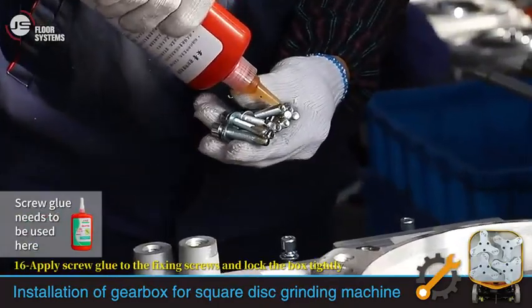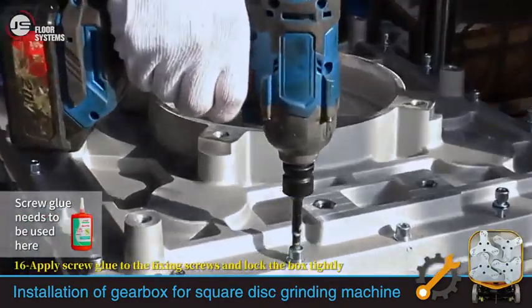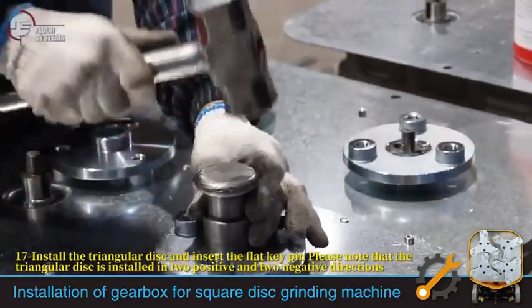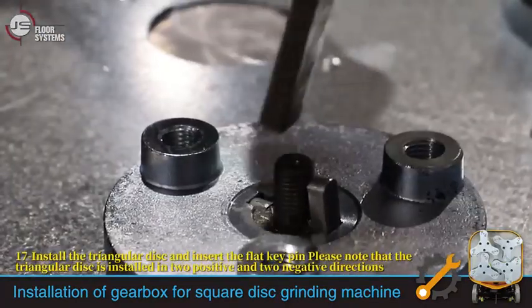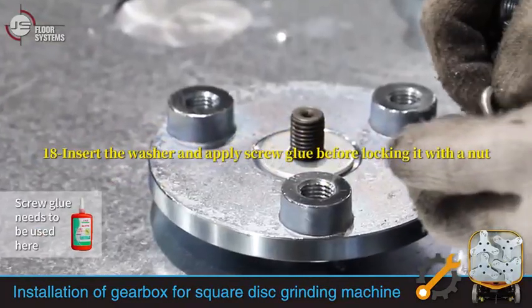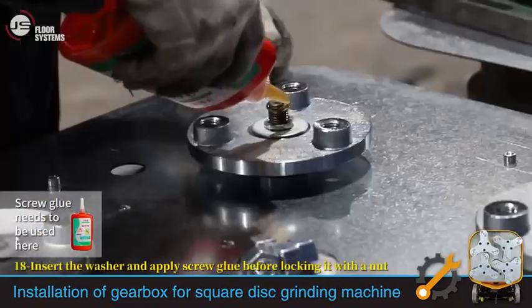Apply screw glue to the fixing screws and lock the box tightly. Install the triangular disc and insert the flat key, noting that the triangular disc is installed in two positive and two negative directions. Insert the washer and apply screw glue before locking it with a nut.